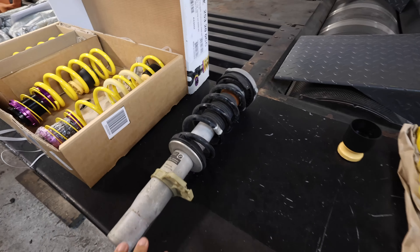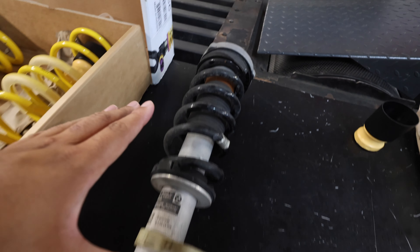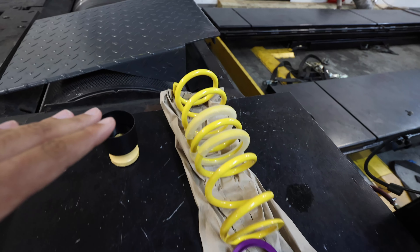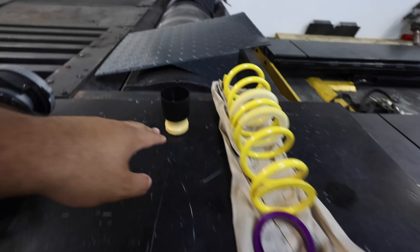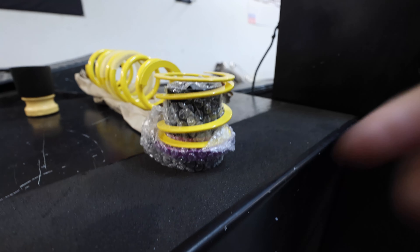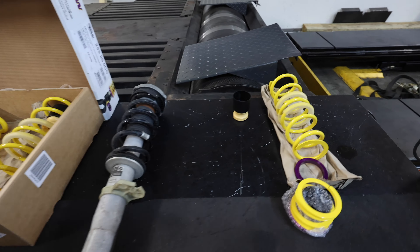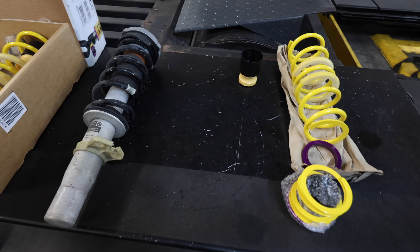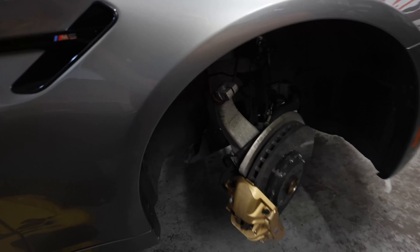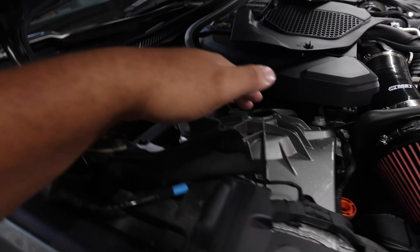He actually got the front strut out right here — this is a good look at the front strut. And then this is the KW HAS sleeve, looking really good. The bump stop, which is very important, and that lower part right here which makes it adjustable with the adjustable clamp at the bottom. This is a good comparison so you guys can see both of them side by side. And then over here we have the whole strut tower out — you go up top, remove some stuff, and remove them from underneath.